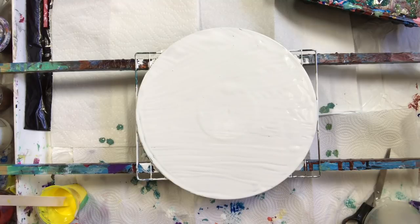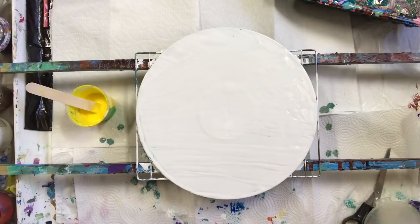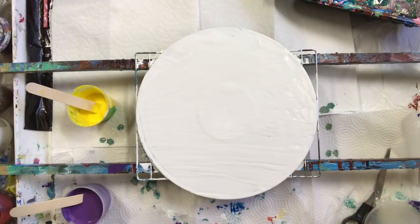I just laid down some white Artist Loft paint. I've got most of my paints done — yellow, cadmium yellow medium and light hue. Actually one's a cadmium yellow medium hue and one's an Artist Loft yellow, which is lighter. I mixed them both together.